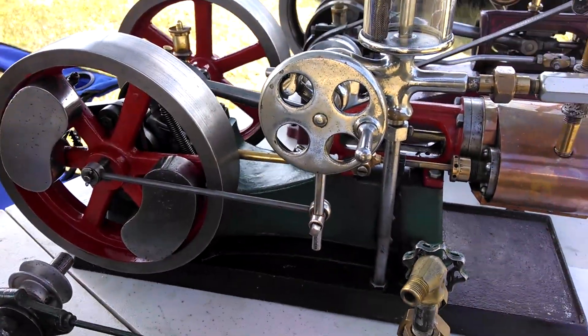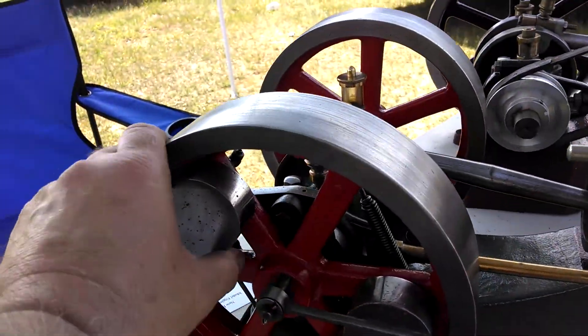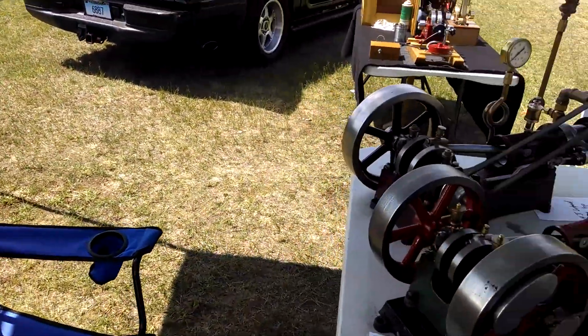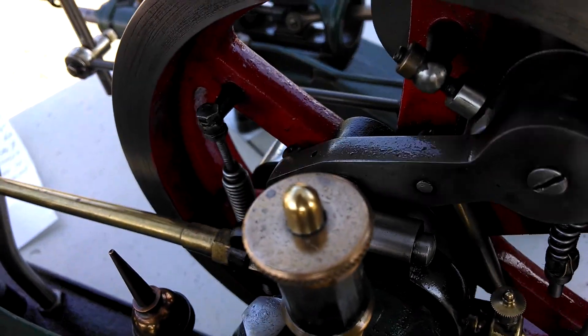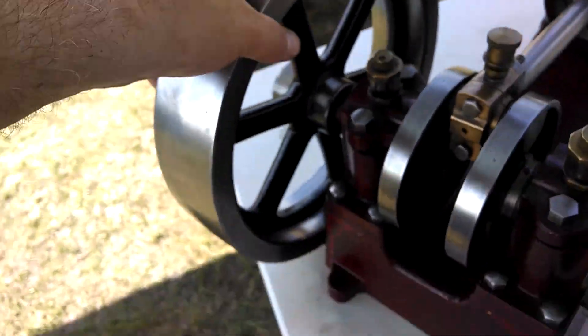Here's a 1.8 horsepower vertical engine — these are also pretty hard to find. This is a 1.5 horsepower horizontal AJ Wheat engine. It's got an interesting governor in the flywheel. I'll go around here so you can see the inside, the working part of the governor — see how it changes the cutoff and timing.